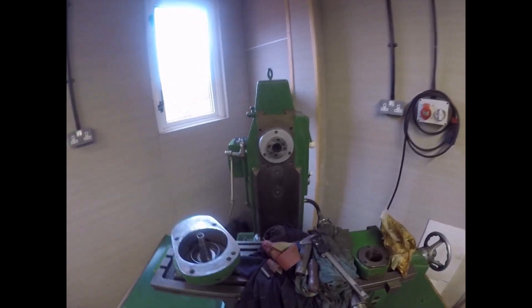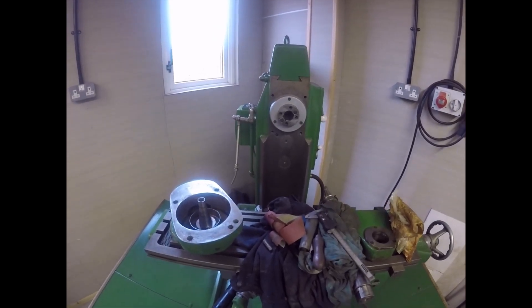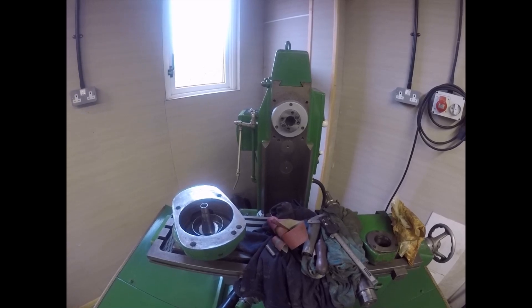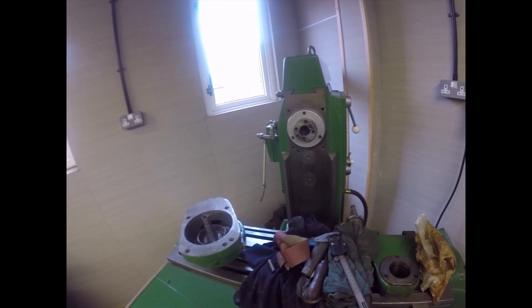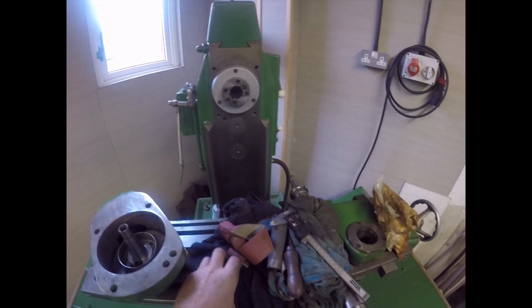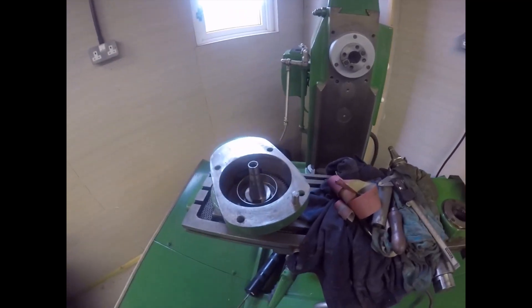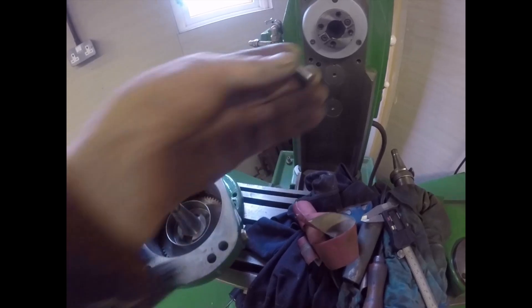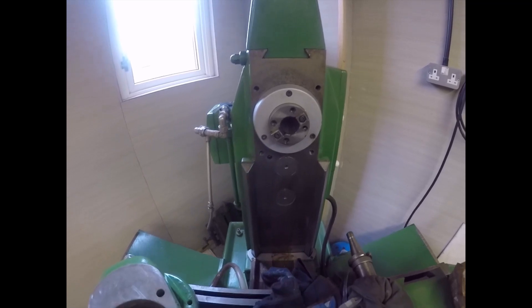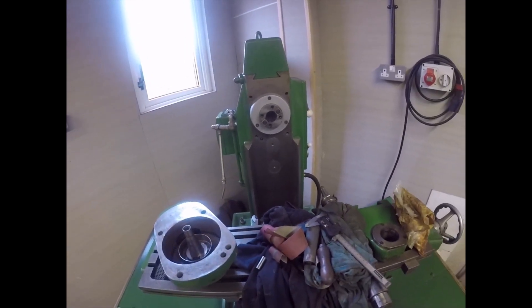Right folks, it's two o'clock and I have decided to try fitting this vertical head onto the horizontal mill. The first thing I came across is the nice little dowel pin - it doesn't fit. So it looks like some engineering is coming up.